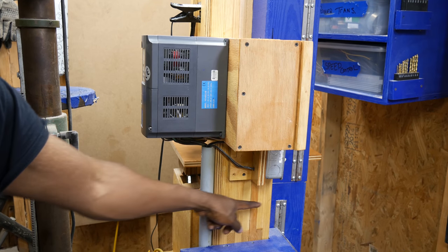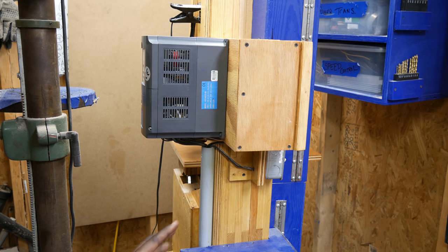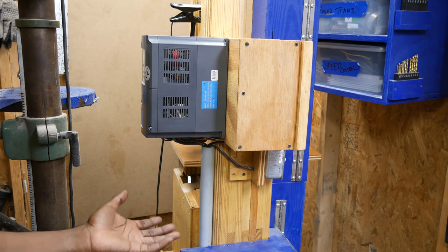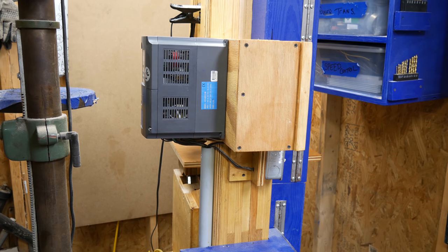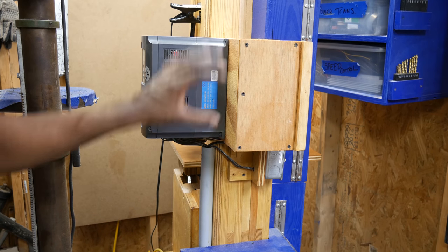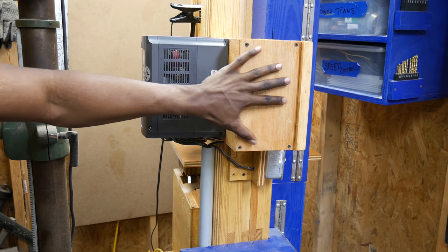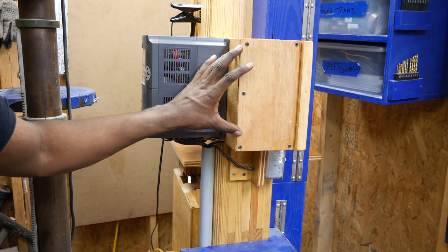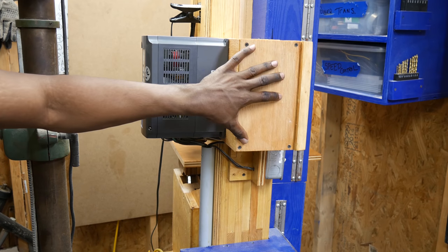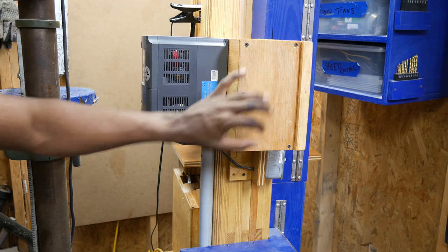I did make the frame quite a bit thicker — that was personal preference. I don't necessarily think it's required, but I had the material and knew it would add more strength. All the wires from the motor and VFD come up through this tubing into this box, where all the grounding and connections are made. The cover plate on the side can be removed for easy access to all the connections for troubleshooting.